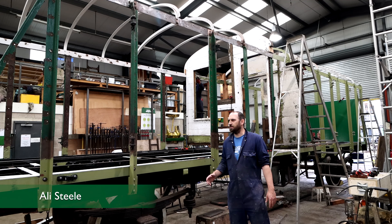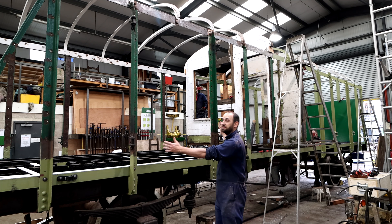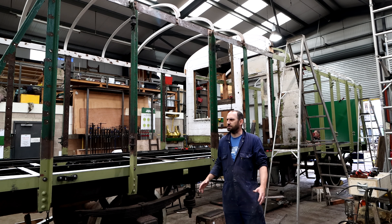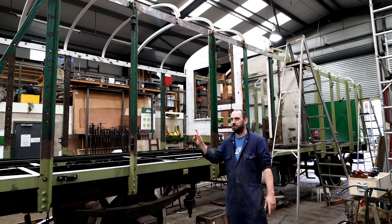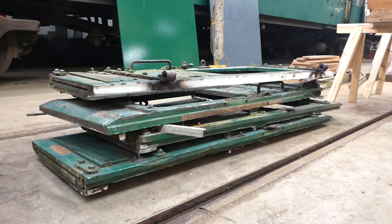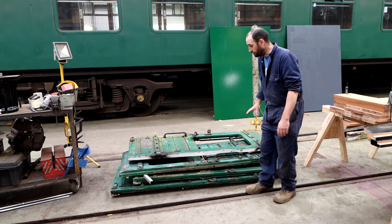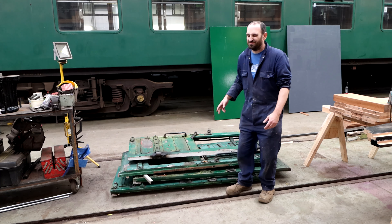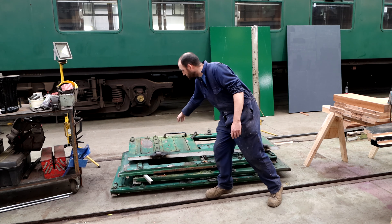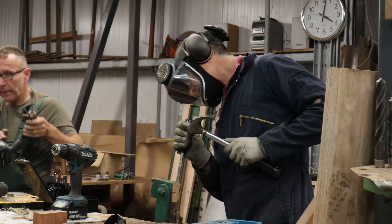My main job at the moment is making the cargo doors — pairs of double doors for the vehicle. This is the aperture where one set goes; there are four sets and the old ones were really quite rotten so they need complete replacement. These are the old doors from the vehicle. As you can see they're a little bit moth-eaten — there are plenty of splits in the timber and quite a lot of rotten timber, especially at the bottoms of the doors and the tongue and groove boards, meaning they all need replacement. We're keeping all the metalwork such as the hinges and handles because that can be cleaned up and reused, but the timber really does need replacing.